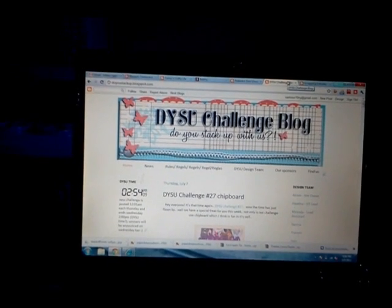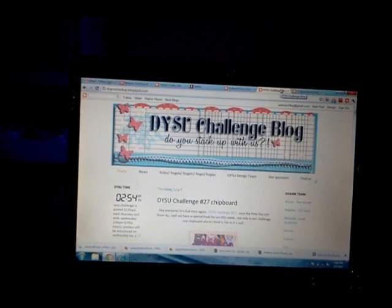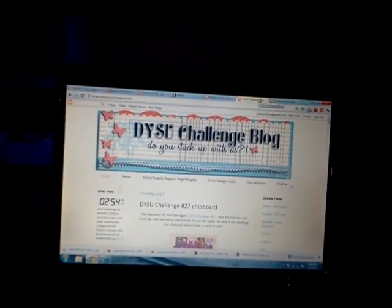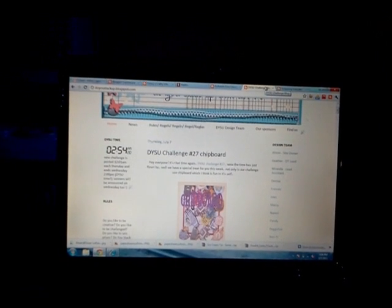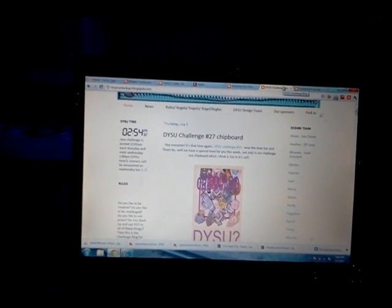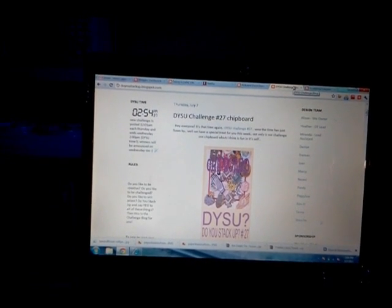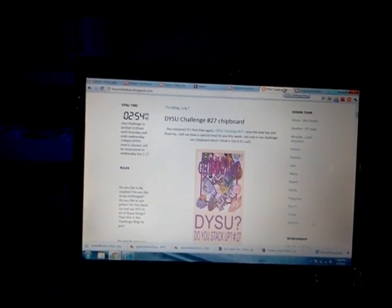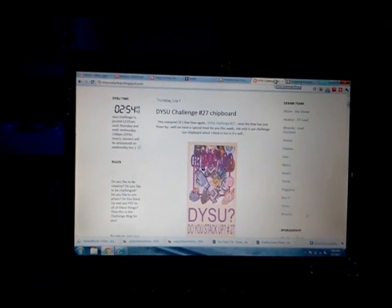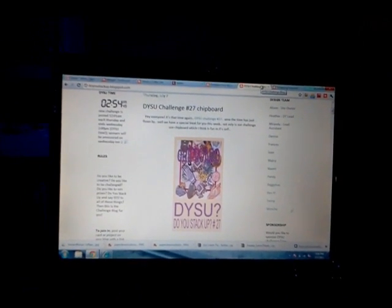The third project is for a site called Do You Stack Up With Us, or DYSU challenge blog. This is a weekly challenge - every Thursday they post a new challenge. I am so honored to be on their design team, and this challenge this week is our first assignment as a design team. This challenge is about chipboard.